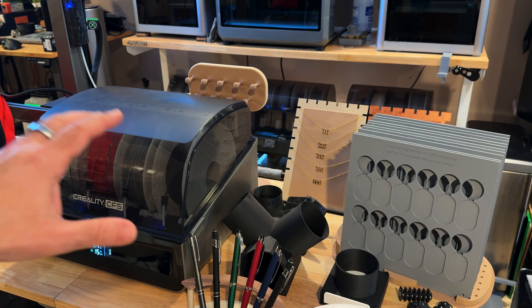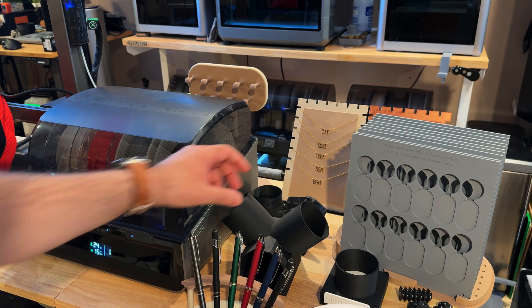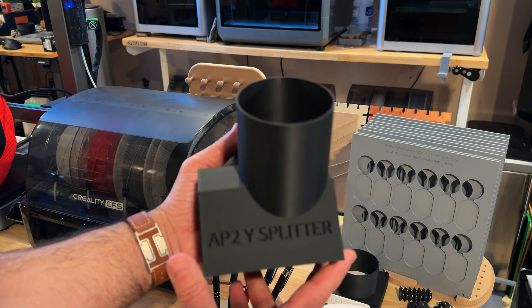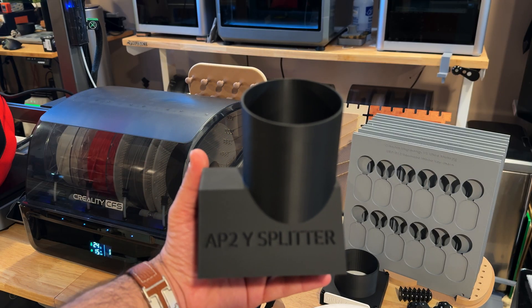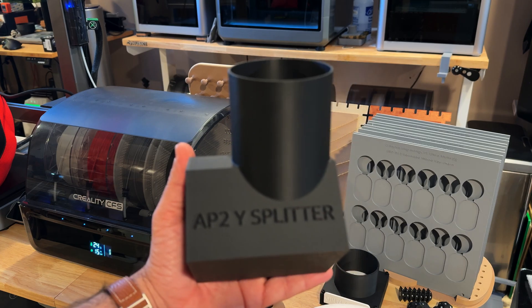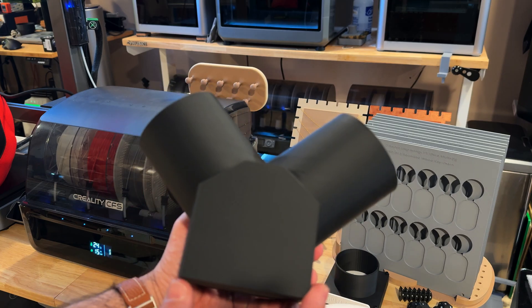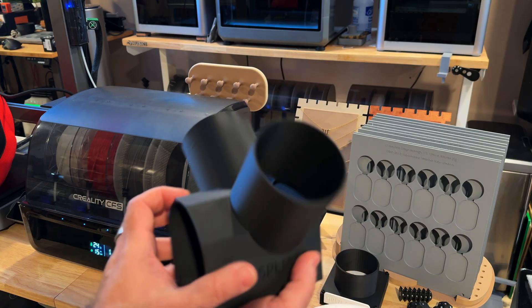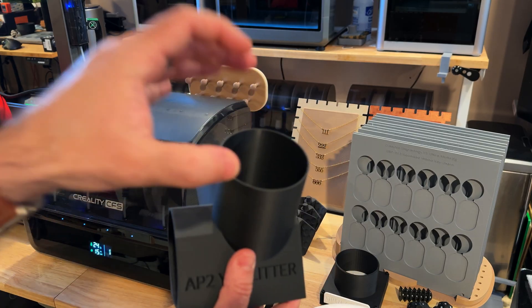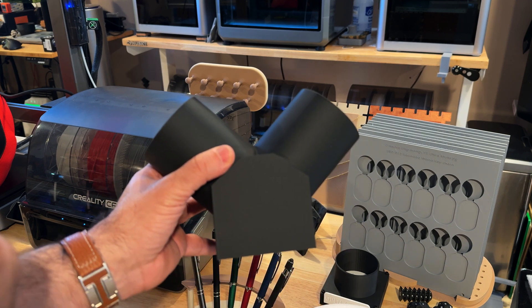I've actually been using this printer as part of our print farm, and here's a part for an X-Tool air purifier — an actual splitter. I just want you to see the overall quality: it's very clean. It's printed in place, just like this. It basically goes into an air purifier and splits into two hoses. This is a product we sell a lot of, and it was printed on the Creality High.